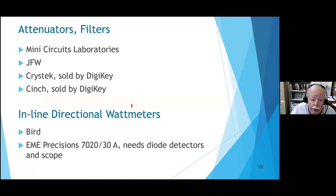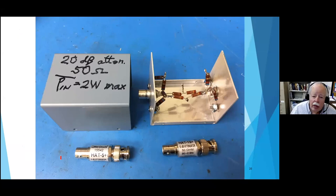To buy attenuators and filters, go to Many Circuits Labs, JFW, or DigiKey - very convenient. For an inline directional watt meter, Bird is the oldest name in the field and they're great. A German colleague uses an EME Precision model, but you need diode detectors and an oscilloscope to read it. Here's a homemade 20 dB attenuator in an aluminum box with carbon composition resistors, alongside some commercial 5 and 15 dB attenuators.